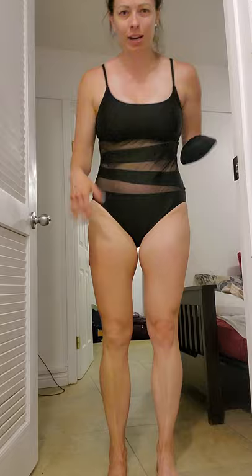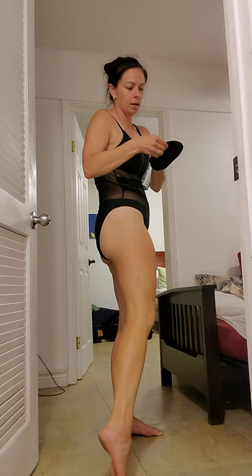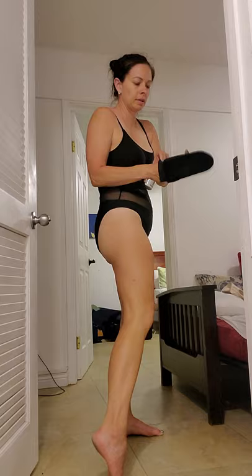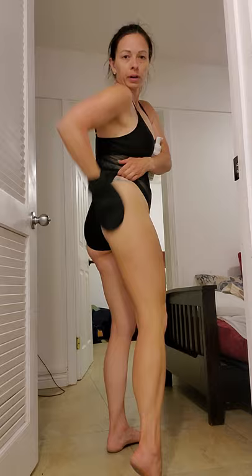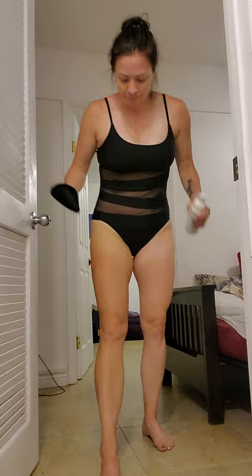Sorry, you're getting kind of a rushed video here — maybe in the future I'll make a slightly better one. But there's leg number one and leg number two. I'm going to do a double check — I can tell that I missed a spot and I'll have to switch hands. I always miss that spot and have to change my hands out. I'm really excited because we have family pictures tomorrow — just look at the difference in the legs!